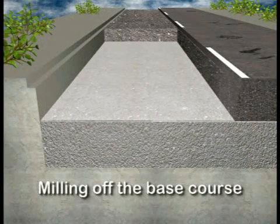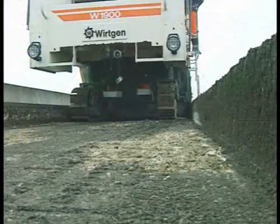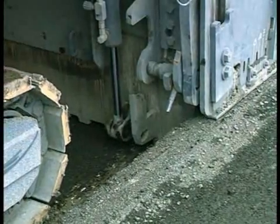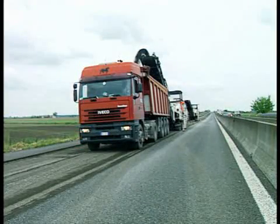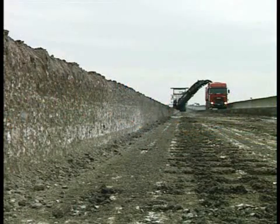The second work step involves the removal of the base course layers. The 20 cm thick asphalt layer is milled off in adjacent tracks. This is an ideal job for the powerful Wirtgen cold milling machines too. This milled material is also valuable and will later become a part of the new pavement.